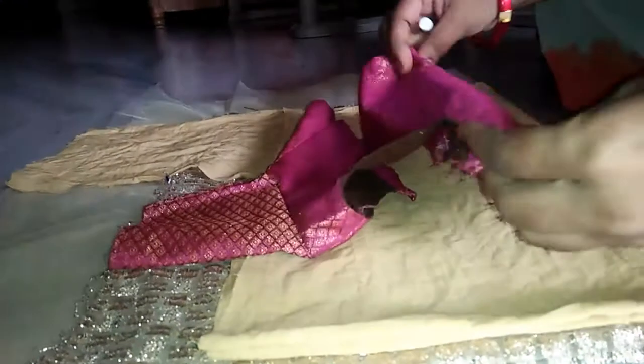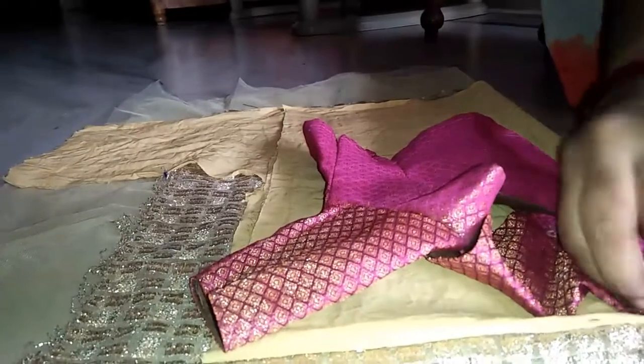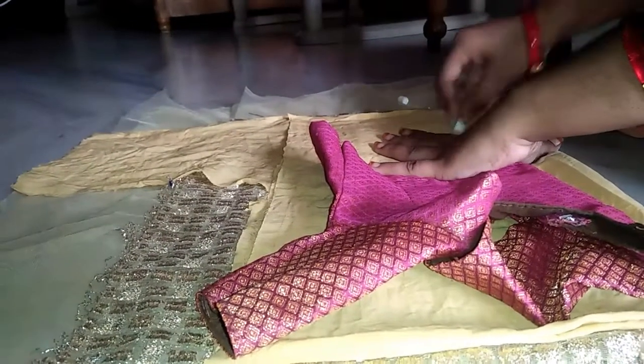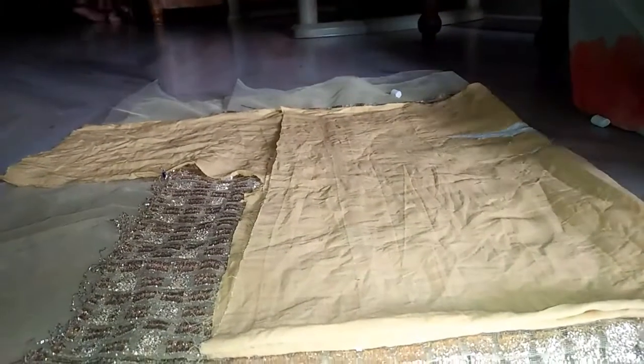This is a gold blouse. 80cm cloth, and do double folding — double folding once more, double folding done. For blouse height, mark it, and lining same, just mark the blouse height.